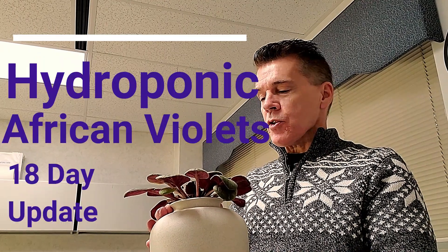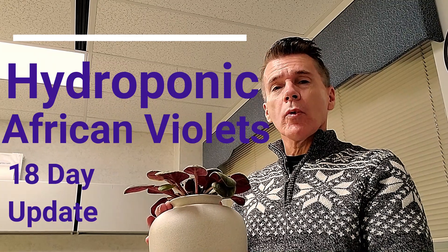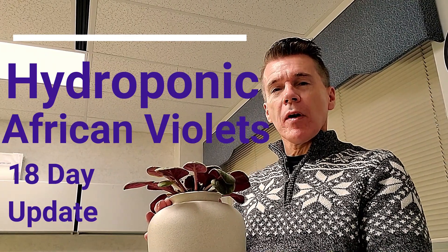After putting out my first video, I was asked to do an update on whether or not African violets will grow in a kratky, non-circulating, passive hydroponic method.